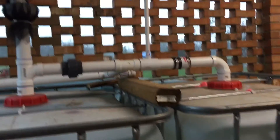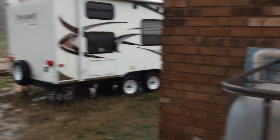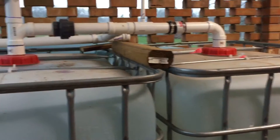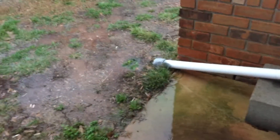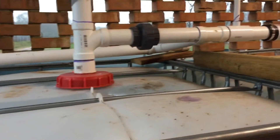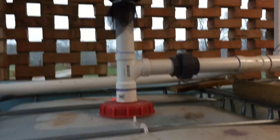Hey y'all, this is an update on our rain tank system. I wanted to show you while it's pouring rain out here how well the system works. Both tanks are full and the overflow goes down the drain and out — you can see it's pouring out. Everything's solid, there are no major leaks of any kind. There's one little drip from the gray connector right there, but nothing harmful.